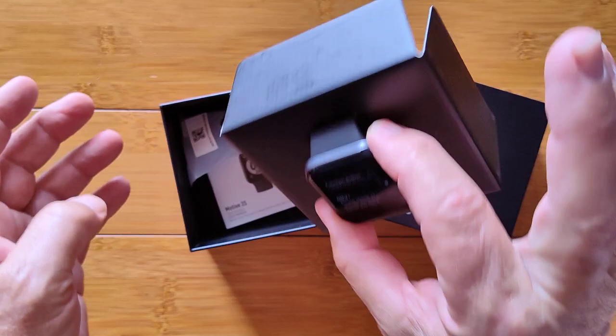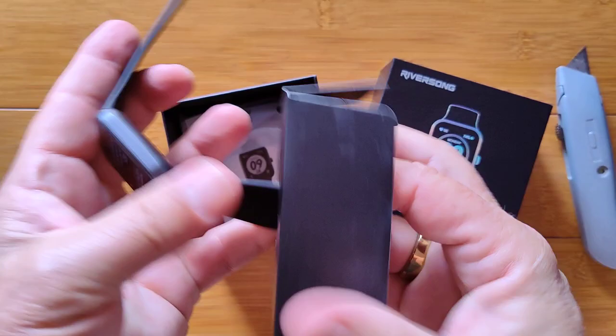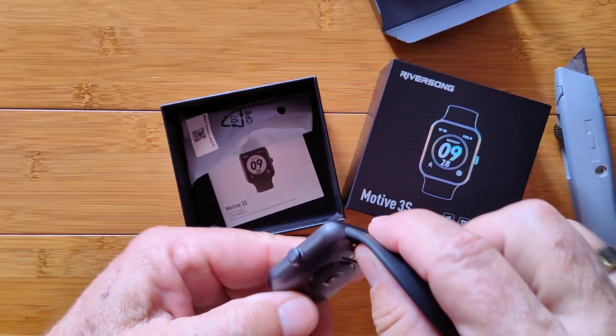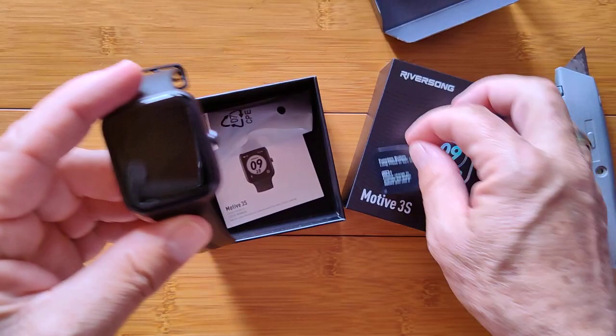When you take the cover off and get into the box, it's already set up for good presentation — great for a present or for yourself. We bring out the watch with its TPU band, and it has an interesting quick-release insert-type band, a little different from Apple-style side-sliding bands and not quite the same as the common pin types. It tells you the function buttons and says to charge it before use.